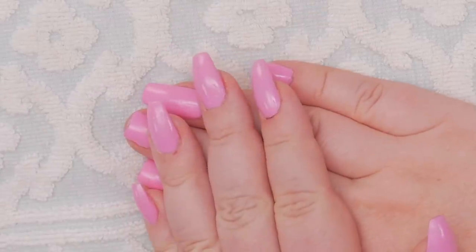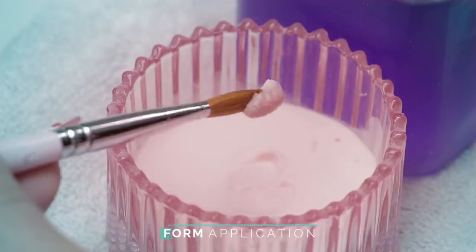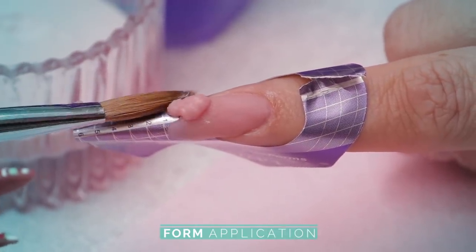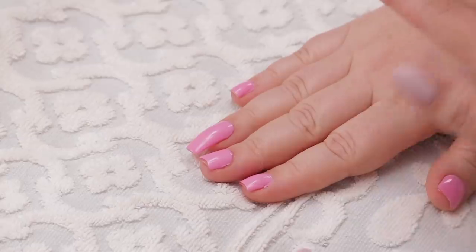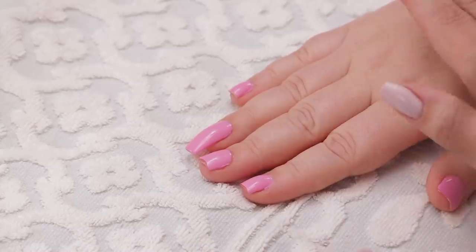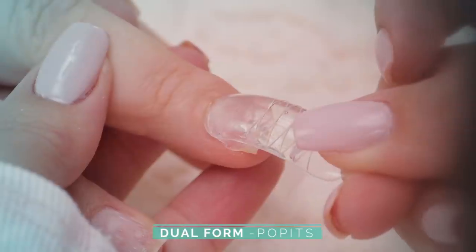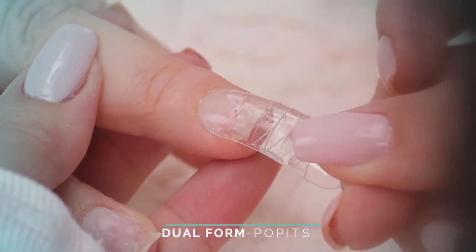These are acrylic and I custom-built them with a form — sculpting with the form — and I'm able to build the stress point in the way I'm so used to doing over the years. But this time we did something different: we used dual forms, also known as puppets, where you paint a gel or acrylic inside and then pop it on. You can check out that video if you haven't already.